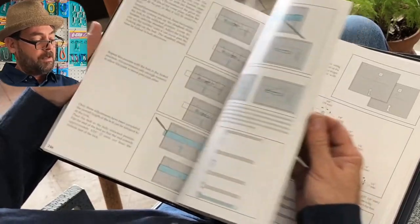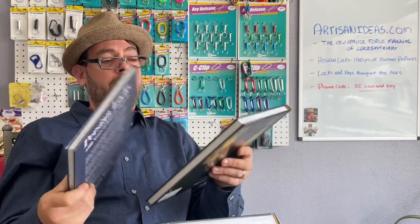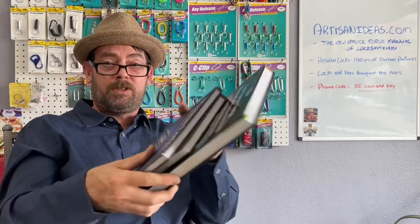Excellent new books available at artisanideas.com — make sure to use your promo code if you're buying any of these three books. If you're interested in locks and antique locks, be sure to hit subscribe on the channel because we do quite a few antique locks. The three books are the new Spruce Forge, Locks and Keys Throughout the Ages, and Persian Locks. Thank you to the owner of the company for allowing our viewers to save a little on the books and for sending them to us. Post any questions in the comments and we'll catch you next video.